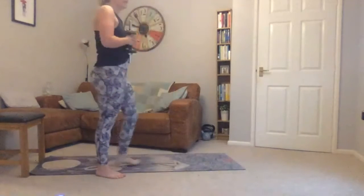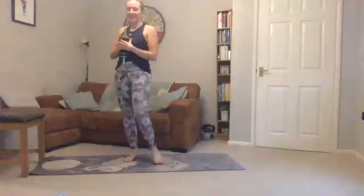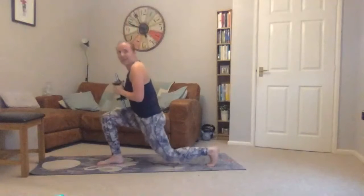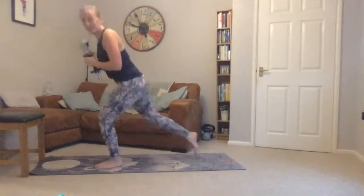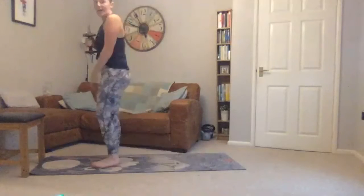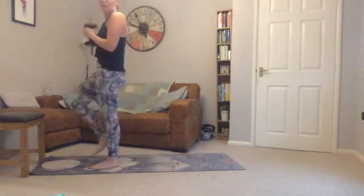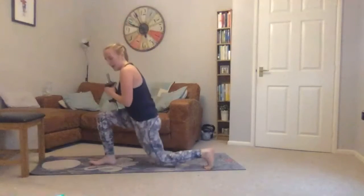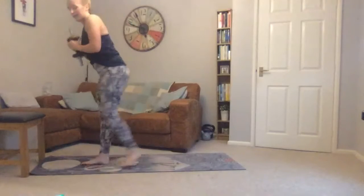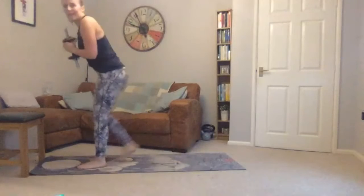Back to lunges now — reverse lunges, weights at your chest if you can. Going in three seconds, now — step back and up. Drive through that front heel as you stand. That's halfway — keep going.